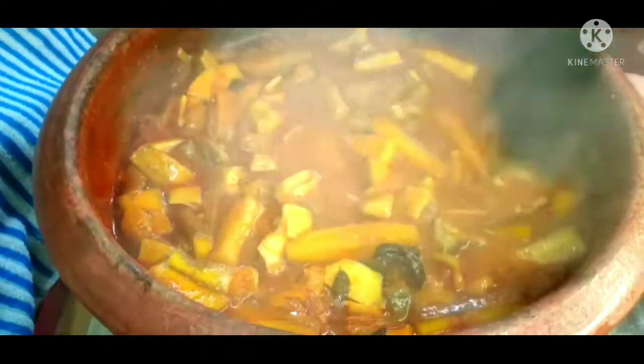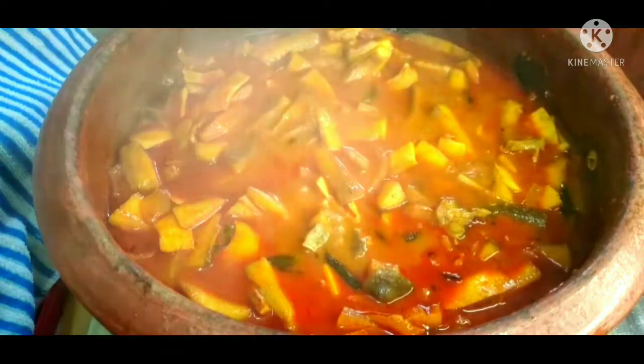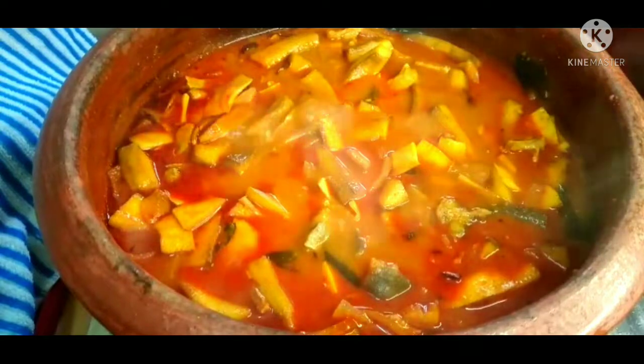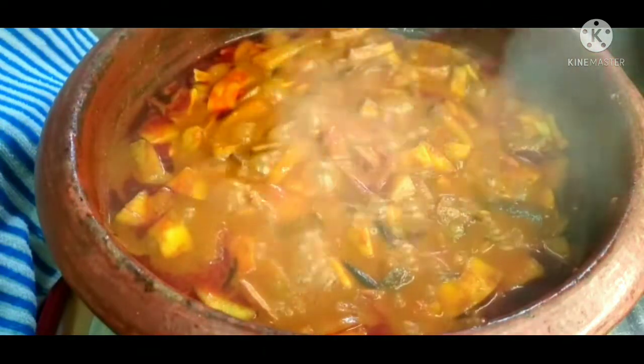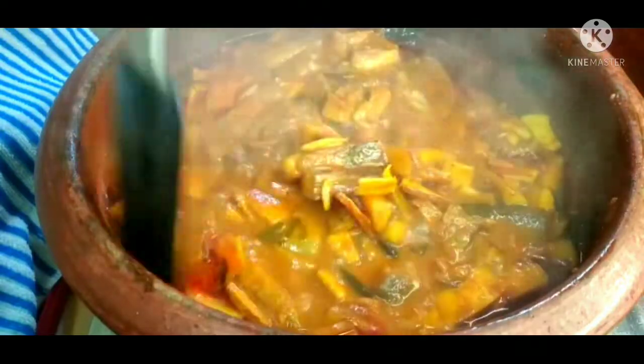It is a medium flame, then a low flame, then back to medium flame. We have to use it for a few minutes. If you use it for a few minutes, you can let it cook.